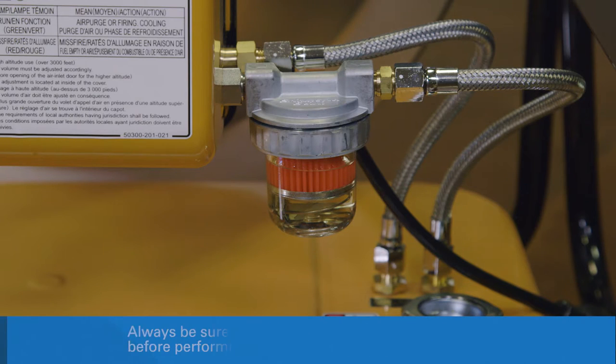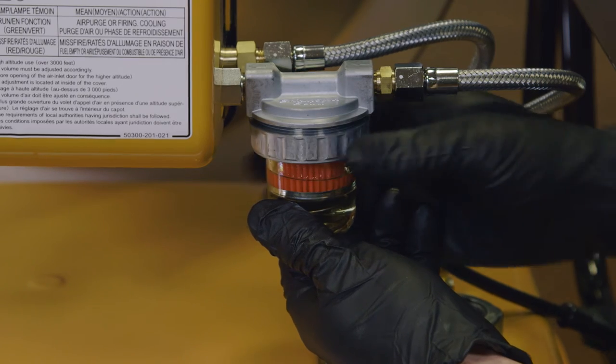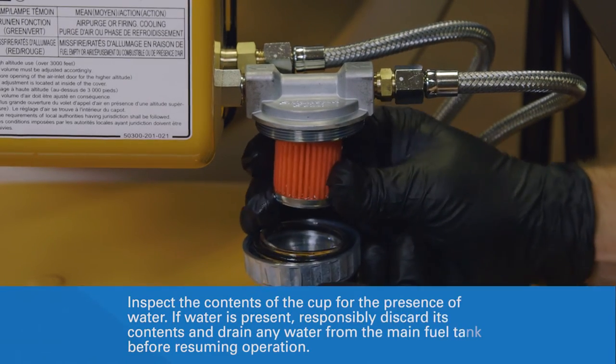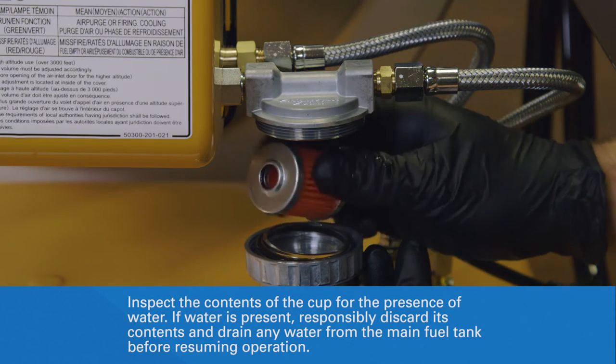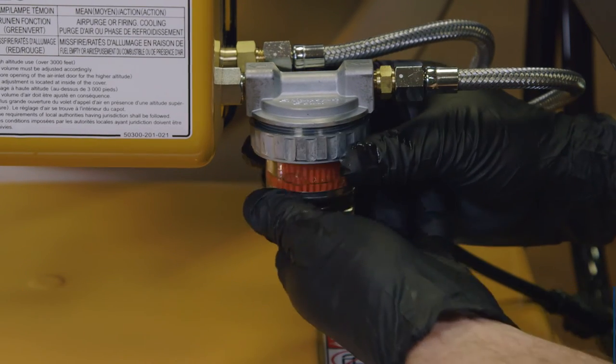The fuel filter assembly is located on the side of the burner base. Loosen the tightening ring and remove the cup from the bottom of the fuel filter assembly, being careful not to spill its contents. Wearing an oil-proof glove, slide the fuel filter down off the post and visually inspect the filter for dirt, fouling, or damage. If any of these are present, responsibly dispose of the used filter.